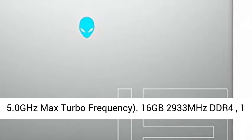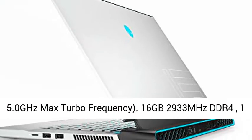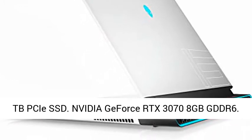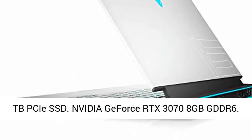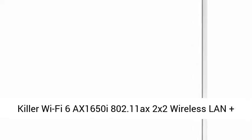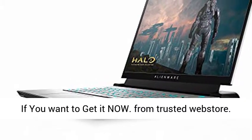10th generation Intel Core i7-10870H, 8 core, 16MB cache, up to 5.0GHz max turbo frequency. 16GB 2933MHz DDR4, 1TB PCIe SSD, NVIDIA GeForce RTX 3070 8GB GDDR6.